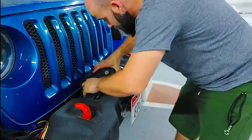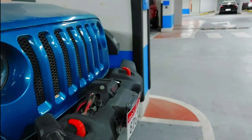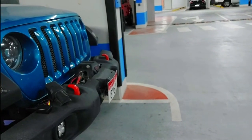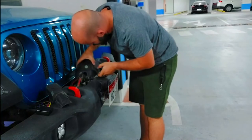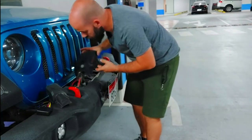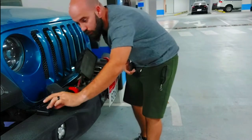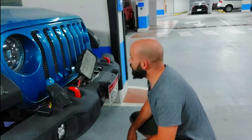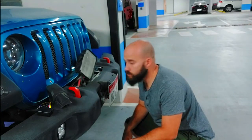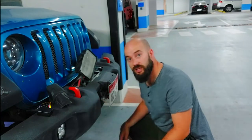Okay, all the screws are out now — I'll just take the plastic off. This brain box here has a bunch of screws at the bottom as well, all Phillips screws, so I'm just going to screw that open and get you guys a closer look.